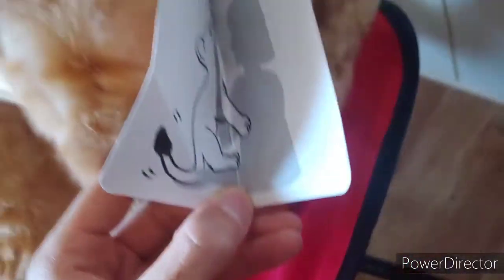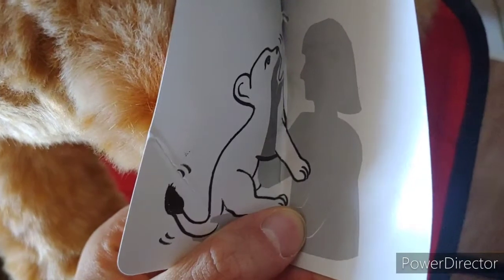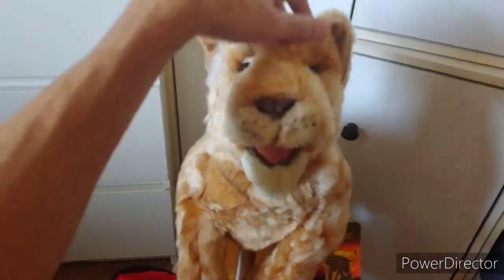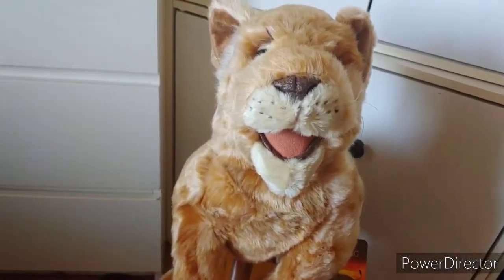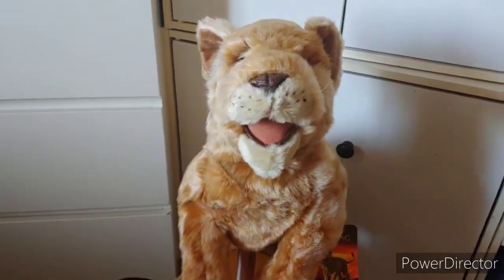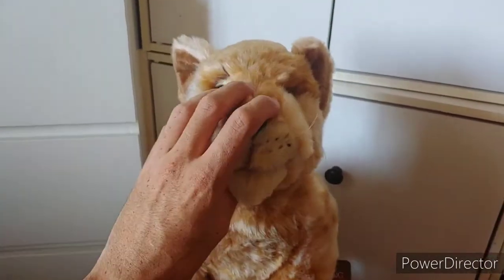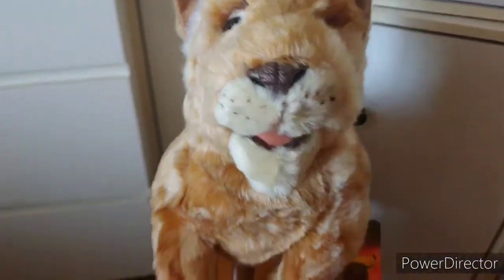Folkmanis puppets — and when you open the tag, it demonstrates how to puppeteer Simba. You put your hand through his little chest pocket and open and close his mouth, then with your other hand you move his tail. Very soft — the fur is just awesome. He feels like a real lion cub. If you have any little kids, brothers and sisters, or you're just a Disney fan, I definitely suggest adding this to your collection, not only puppet-wise but as a Disney fan.